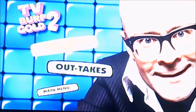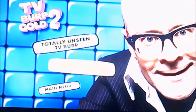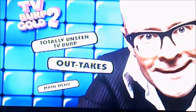So as you can see, it's got totally unseen TV Burp again, and there's outtakes, but it's only two features this time.